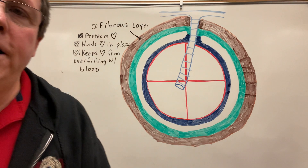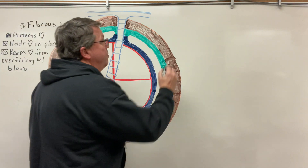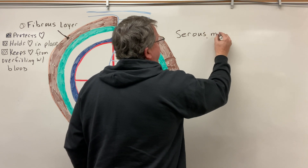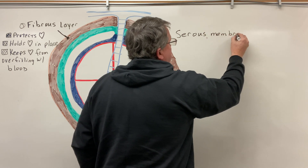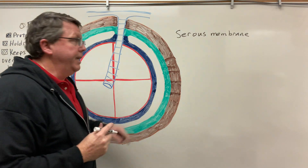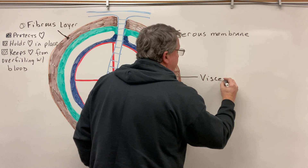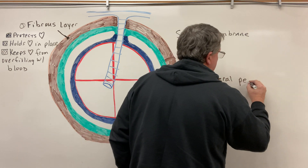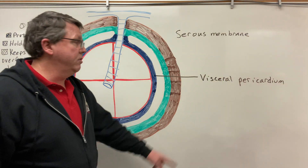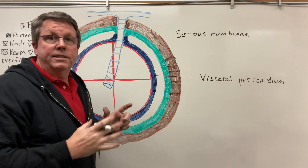Now we're going to look at the second layer. The second layer is known as the serous membrane, and the serous membrane is made up of two different parts. The first part is this blue part right here, and we're going to call this the visceral pericardium. Whenever you see the word 'visceral,' especially when it applies to membranes, it means it's the part that's against the organ — so this membrane is right against the heart.